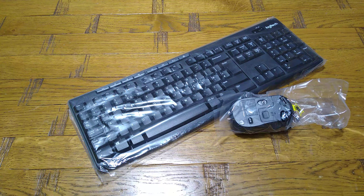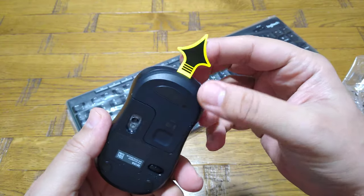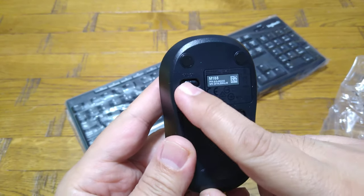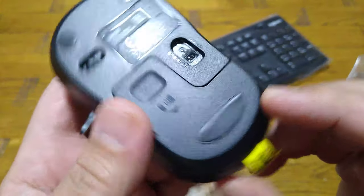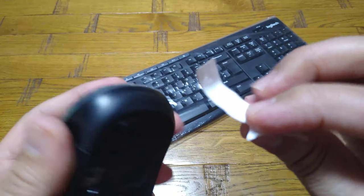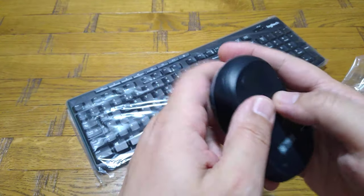Now opening the box — here is the mouse. It has a battery inside already, and an on/off switch to save battery when not in use. This is the optical sensor. The batteries are inside; if you pull this tab it removes the insulator between the battery contacts, so it should work once I connect it.